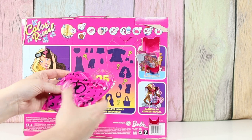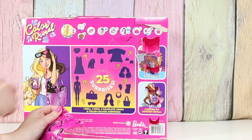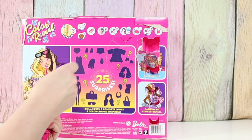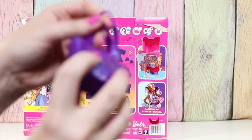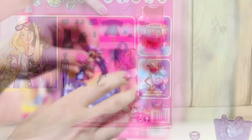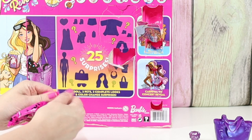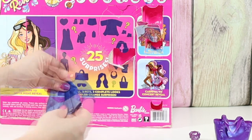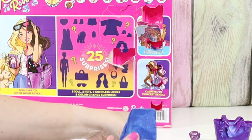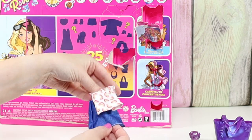Ooh, this is a bigger one. What will this be? Wow, this is a huge purse — it says Barbie. I'm just destroying this box. Here's the bottom half of her outfit — she's got a jean skirt.